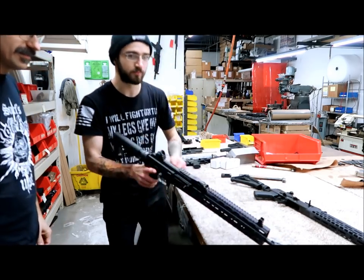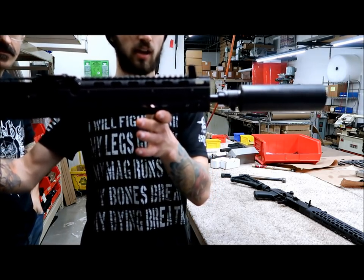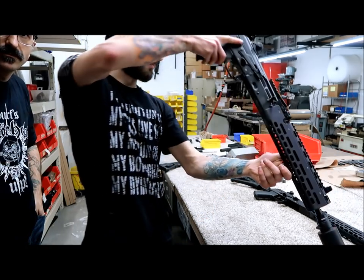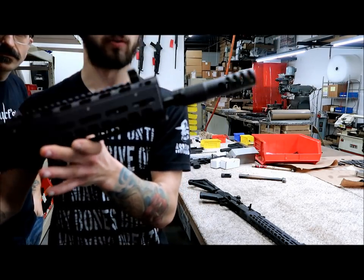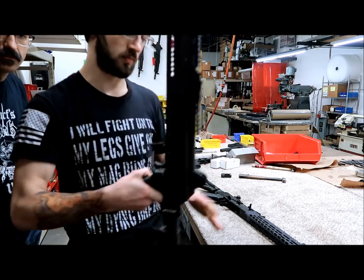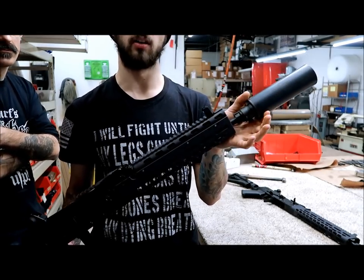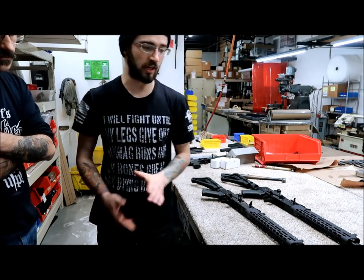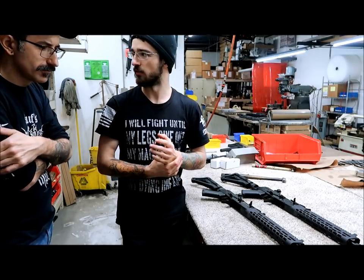We have the AC-18 here. On this one specifically we've got the Liberty Suppressors Chaotic on our IMS. We have another gun over to the side with a titanium muzzle brake. Both are really simple to take off — on the muzzle brake all you have to do is pull on the detent and spin it right off. On the Liberty Suppressor, custom made for the IMS, just spin it and pop it off. Each gun comes with the birdcage, and the IMS is pinned and welded to the barrel — 16 inches right there.